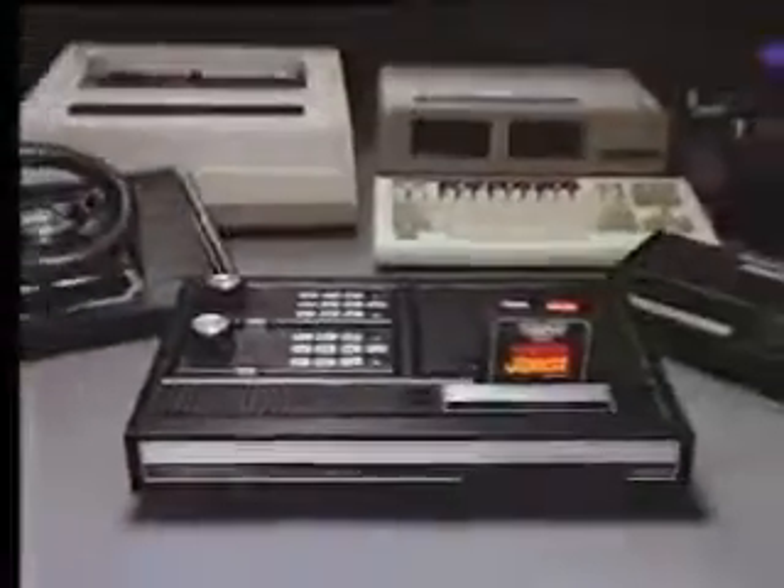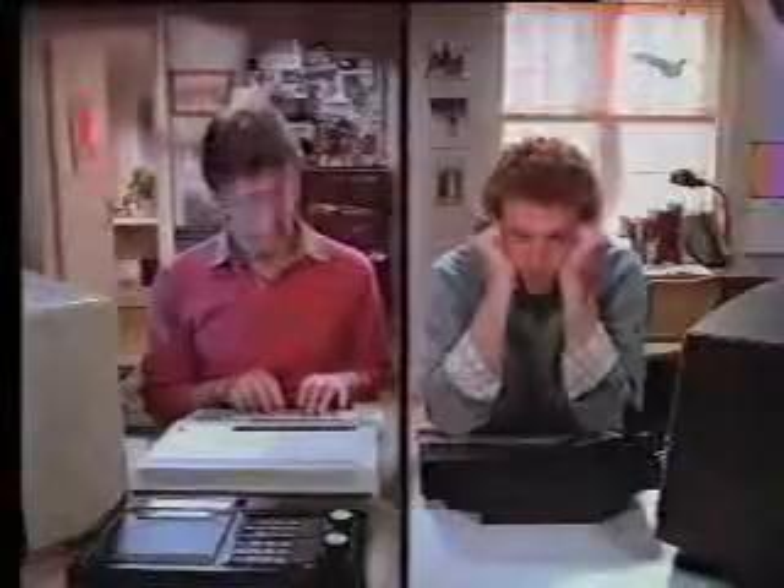So if you don't want to keep buying new systems, there's only one system to buy: ColecoVision. Sorry, Atari.